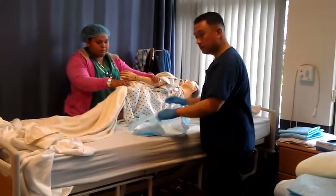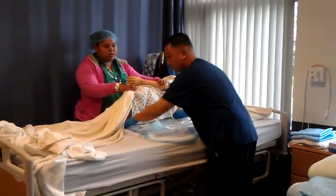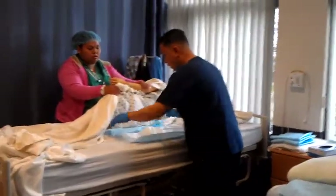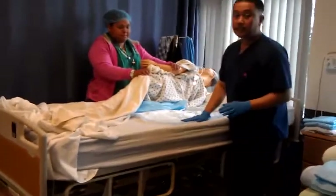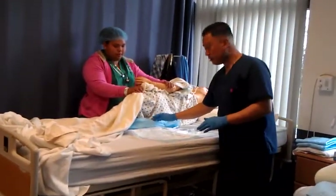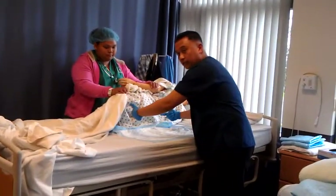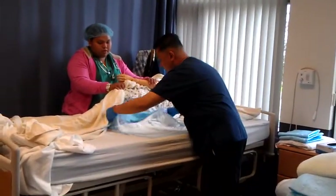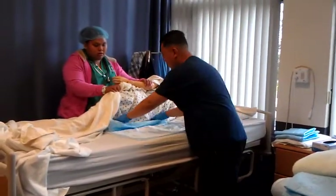Are you using a dummy for pericare? Just the way I'm doing it right now. When you put in this chuck pad, it will be just like bed making. Put it on halfway, folding it into itself towards you.